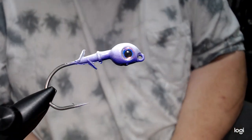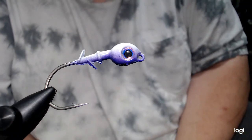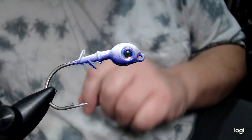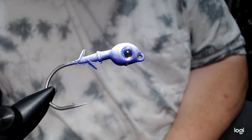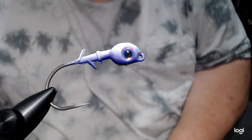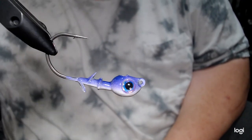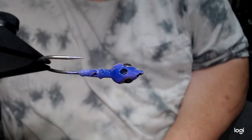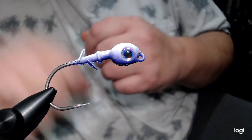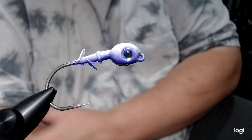Hey everyone, today we're going to do something I haven't done in a very long time — an umbrella style jig. In the vise we have a 3/8 ounce hybrid grass jig. It's a color I call ultra purple. It's airbrushed, not powder paint. I'm just learning and playing around with it, but I figured I'd do it with an airbrush this time.